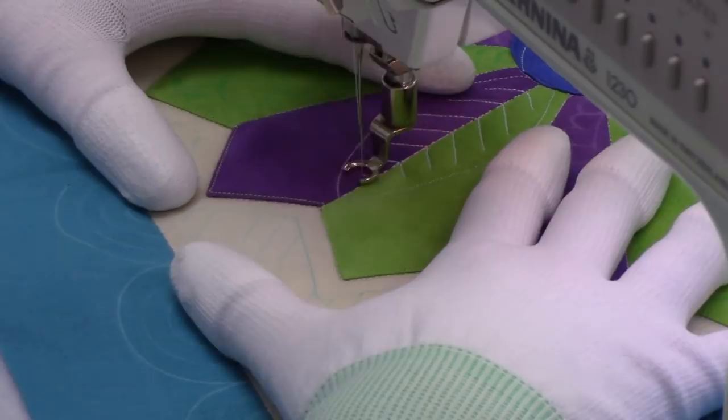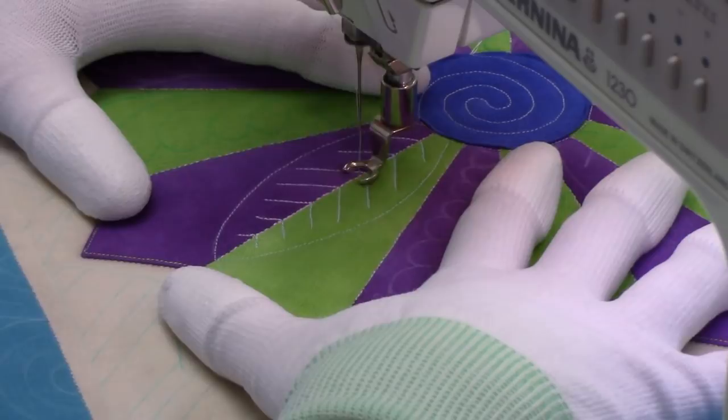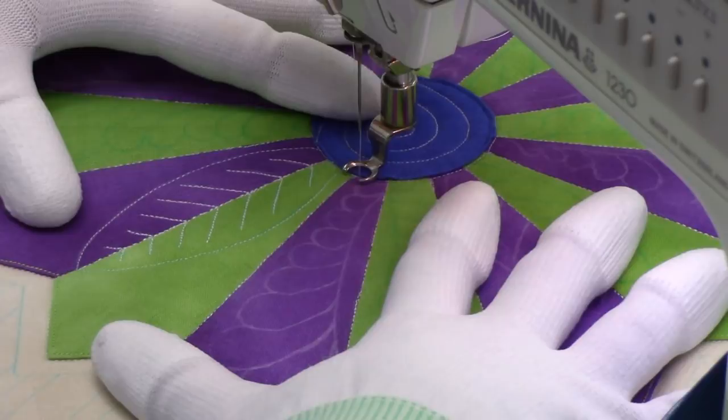Now I'm going to travel stitch all the way back — this is travel stitching right in the ditch. This is why I piece with a really tight stitch length, 1.5 millimeters, so that way I can stitch right in the ditch and it's not going to mess up my quilt. If anything I just reinforce that seam many times over.